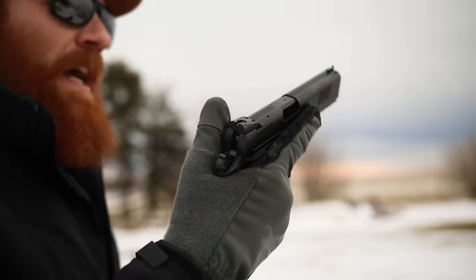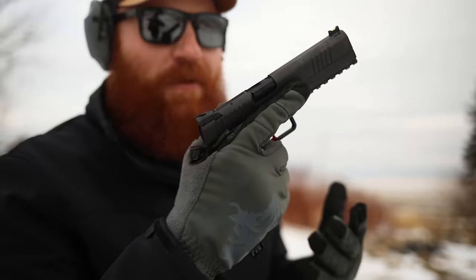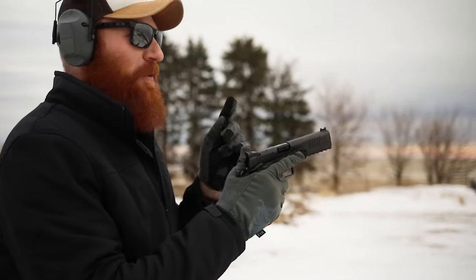One downside to the 2011-style trigger: since it moves straight to the rear and isn't a double-single-action trigger like a CZ, the trigger guard is not as wide. Although it gives me better trigger reach, it gives me less room in the trigger guard for my thick gloves and big hands — I'm also 6'4". I'm actually having a little bit of a problem resetting the trigger without hitting the front of the trigger guard.